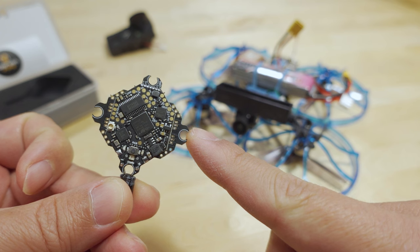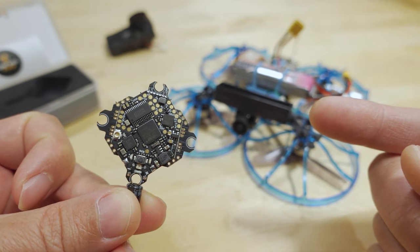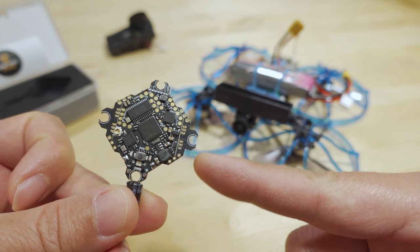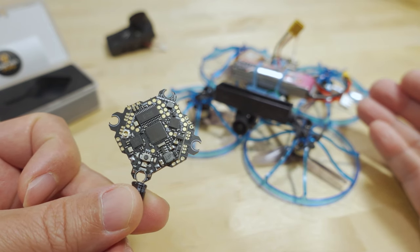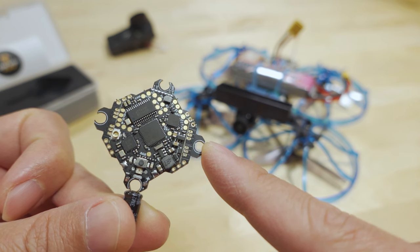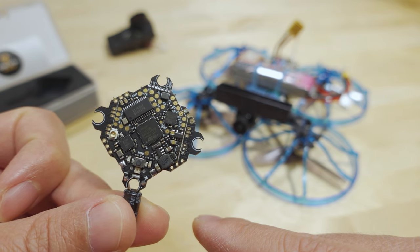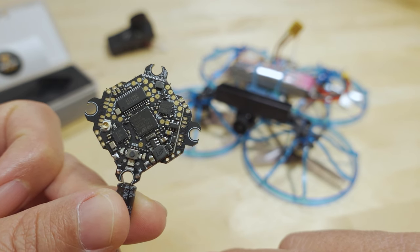Because of the SPI receiver, it does have the Express LRS version 2 firmware, so it will work with any transmitter running version 2 firmware. However, because it is still an RC version, the sliders don't work properly for tuning, so I had to put all the numbers in manually for this build. I had the latest nightly build of the configurator and the sliders still aren't working, so there are still a lot of issues with Betaflight 4.3 currently — keep that in mind if you're considering getting this.